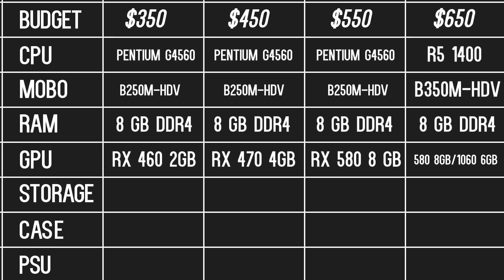None of these builds will have an SSD, though they are capable of utilizing one if you want to add it. The $350 gaming PC uses a 320GB 7200RPM SATA hard drive in order to stay under budget. All of the other PCs will use a 1TB drive.